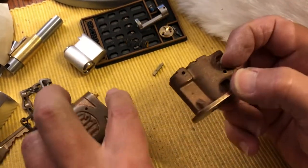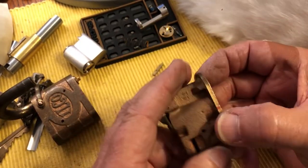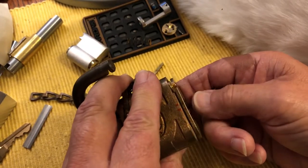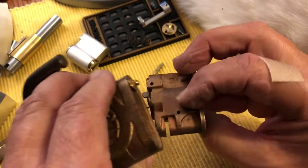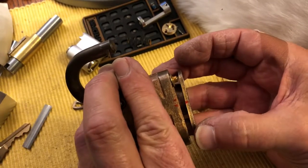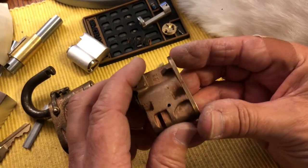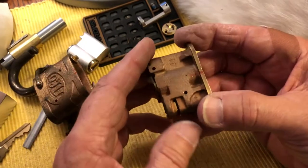Now you've got your lock down. You'll notice that I put witness marks on here — these two little red marks — because you can get it turned the wrong way and then things really go wrong for you. So put witness marks on there. Take a photograph of it at different stages so you know how to get back.